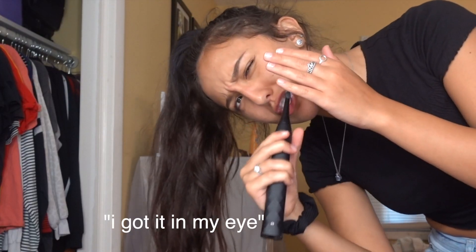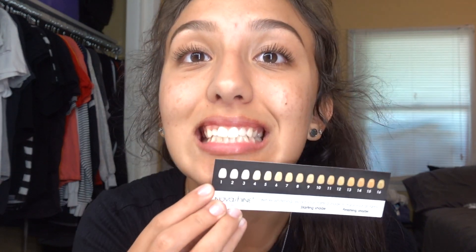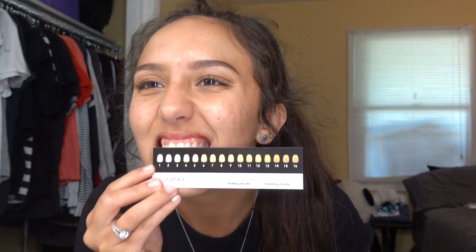We're going to read the directions and then get started. Number one: before whitening, rinse your mouth or gently brush teeth. I will be right back, I'm going to brush my teeth. Okay, I just brushed my teeth. These lights and this camera are making my teeth look pretty white, but they're still a two or three, I promise.